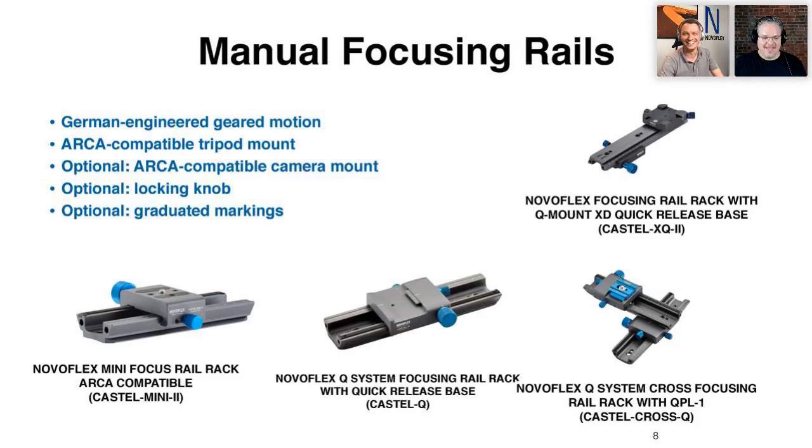My favorite entry point is the Castel Mini 2. If you just want to get into having a focusing rack, this is the best way to start. It gives you an incredibly fine geared focus to put underneath your camera, and I'm going to demonstrate this and show you the results about how it unlocks great potential in creating amazing macro.